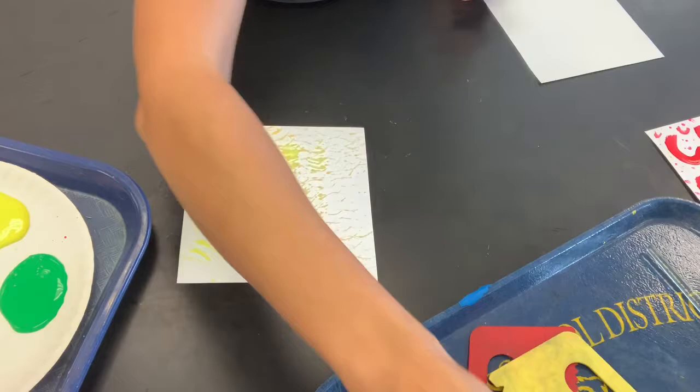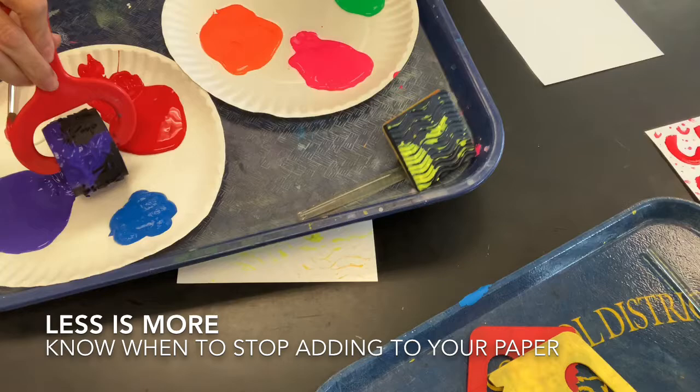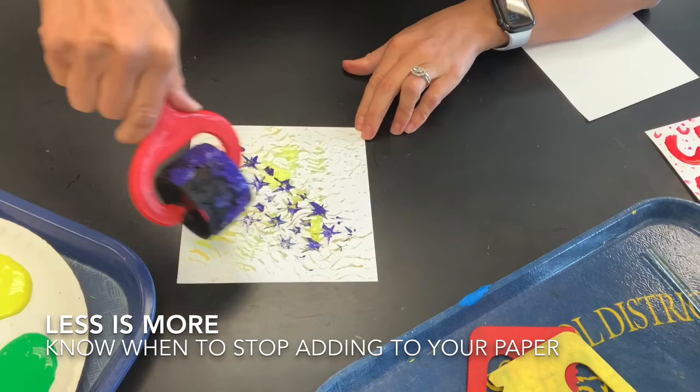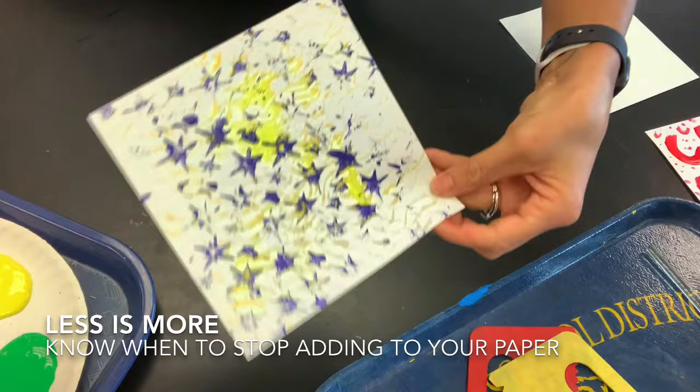Now I'm going to try out the roller. I'm going to roll it in just the tiniest bit of paint and roll it here on the paper plate to get some paint evenly across it, and then roll it across the surface of my paper. Less is more — you can see I got that star pattern on there.